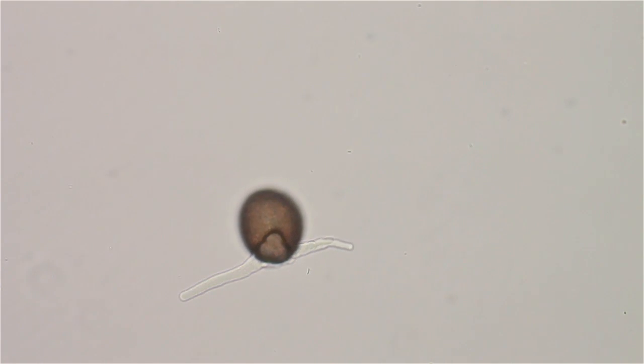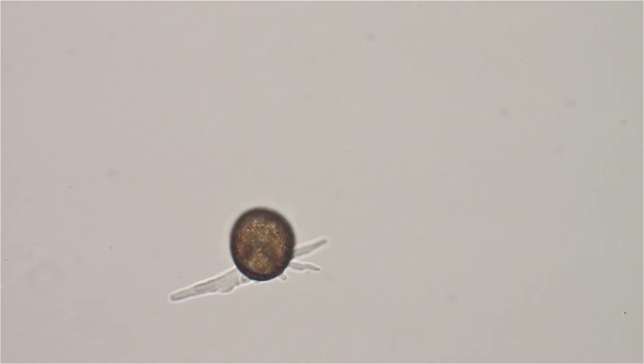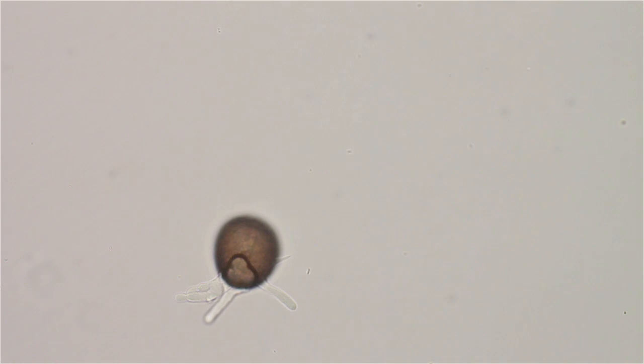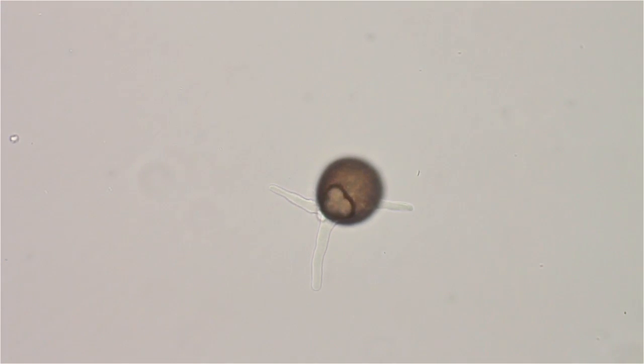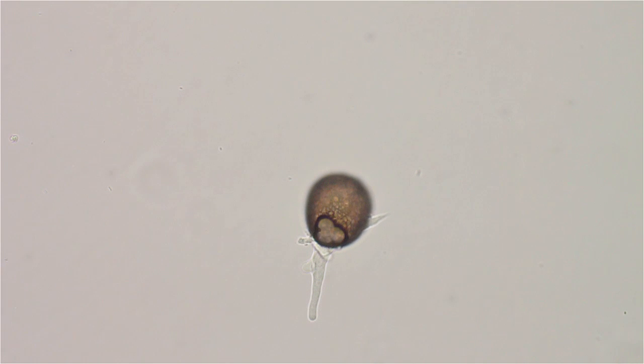Here we have another Difflugia, with a motorcycle going by on the road outside. This one is a little bit different from the one yesterday. Can you tell the difference? The one yesterday had a four-leaf clover opening on the bottom or top, and this one's only got a three-leaf clover. How about that?